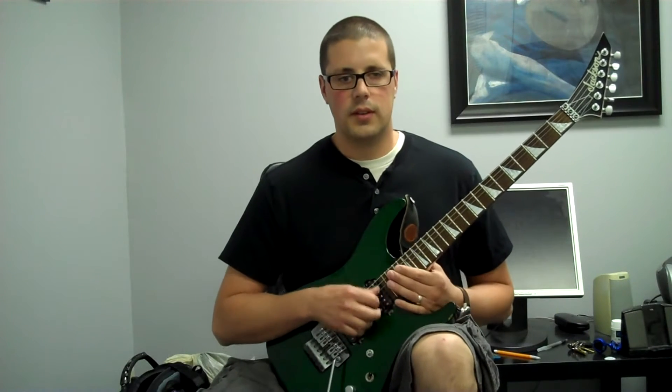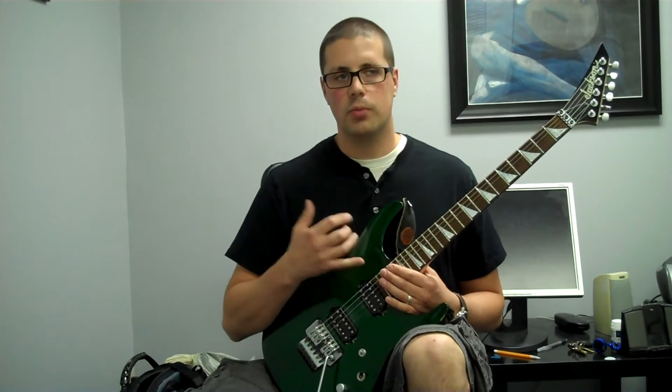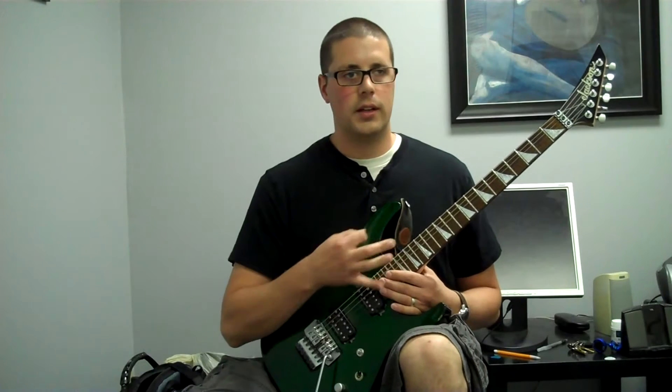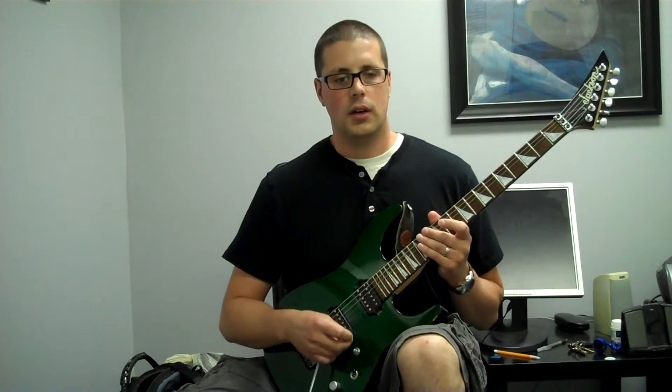The goal of this series is to start moving the arpeggios through progressions so that if you're soloing you'll have experience with finding the chord progression and then moving the arpeggios around over that.